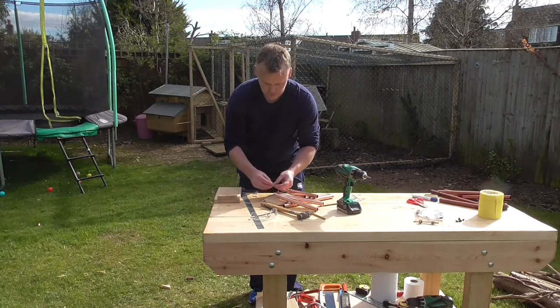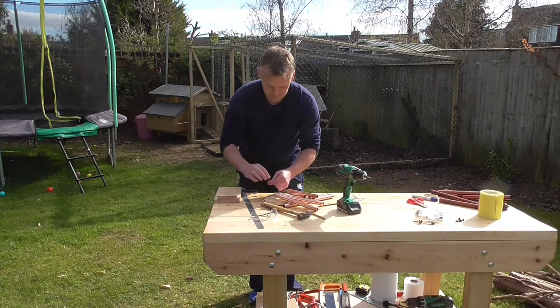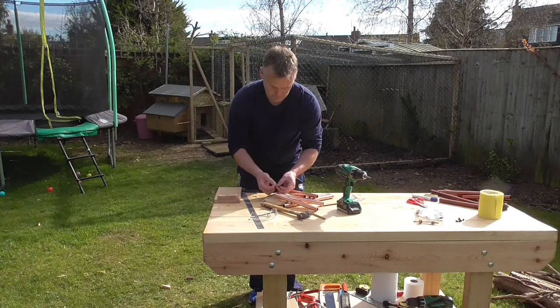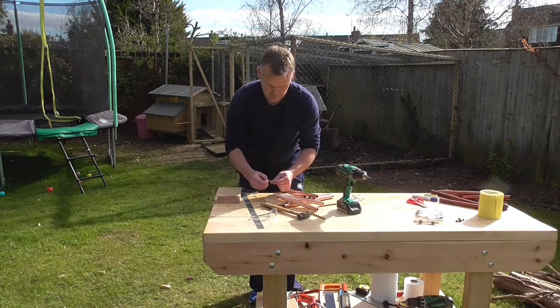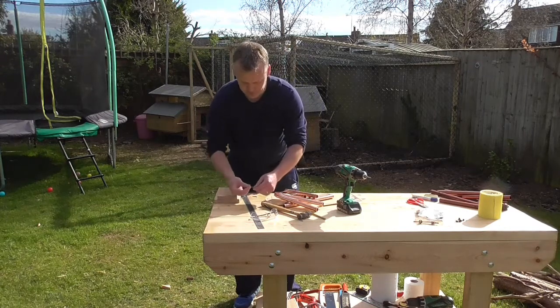Do it two or three times just to make sure that knot is nice and big so it won't slip back through the hole. It can be a little bit fiddly — just be patient. Take your time to make a nice big knot like so. Do the same on this piece of string.